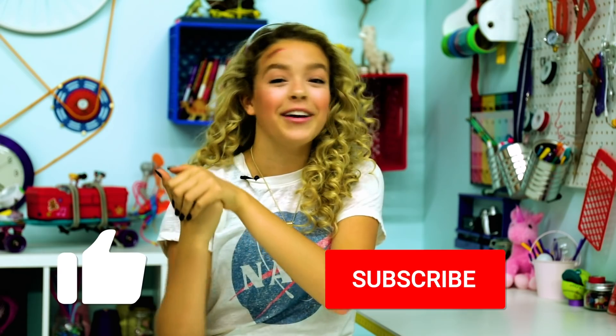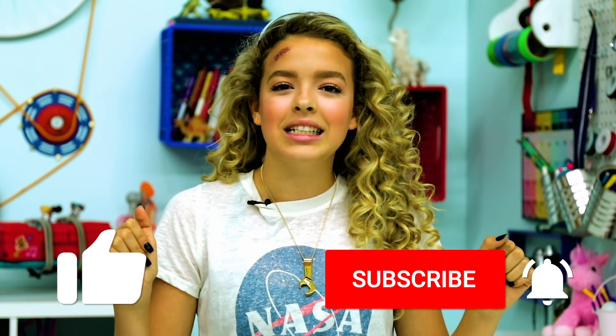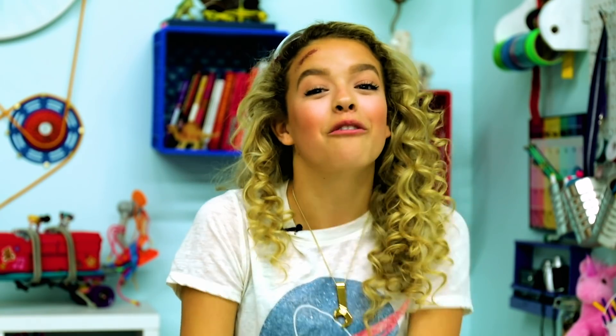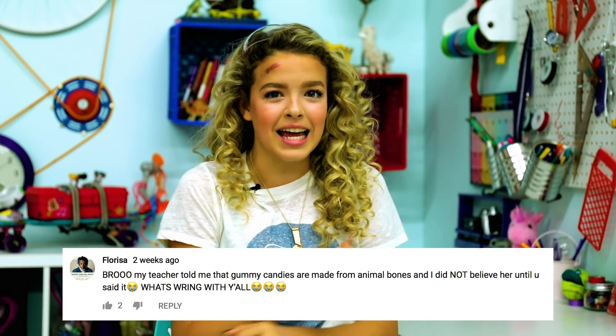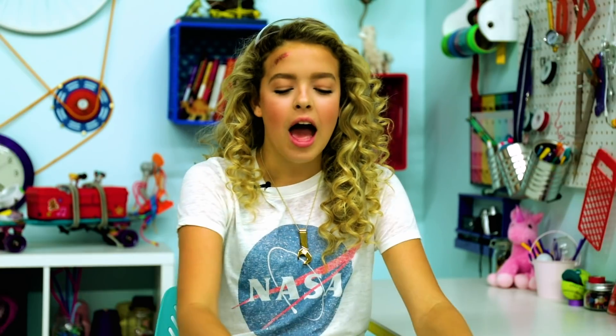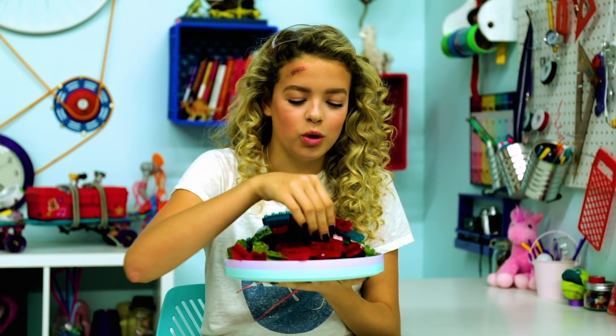That is it for my Lego episode. I hope you guys enjoyed it. If you did, make sure to give it a big thumbs up and subscribe for more DIYs every Friday. Hit that notification bell if you want to get notified every time I post. And if you recreate any of these hacks, post them on Instagram and tag GoldieBlox. The weekly GoldieSquad shoutout goes to Florissa — she was super surprised that gummy candies had animal bones in them. When I said it, she was like, 'Bro, what are you doing?' You know, you kind of get over it. They're just so delicious and cute — you can't taste it, it's okay. You just have to get over it eventually.